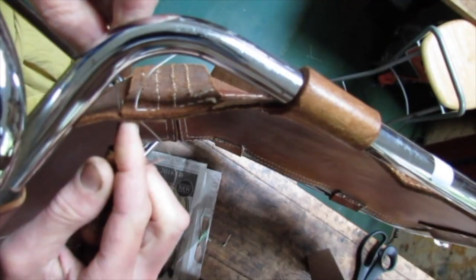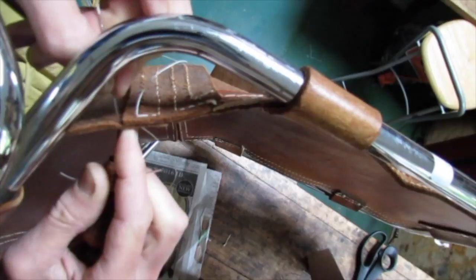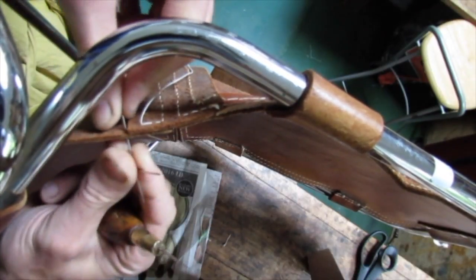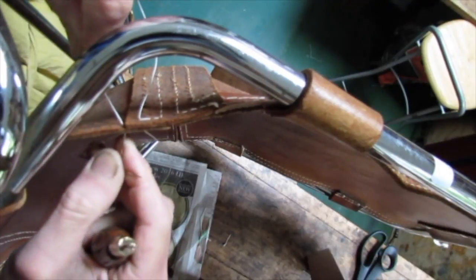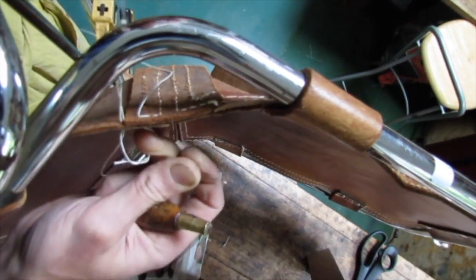To help the thread run smoothly, it's important to keep it well beeswaxed. The beeswax is also helpful when threading the needles.